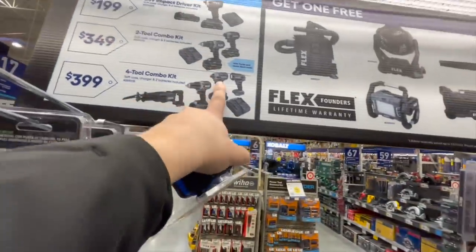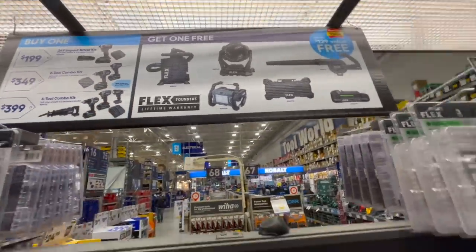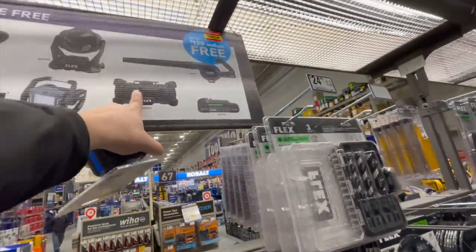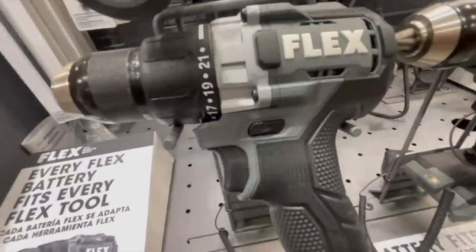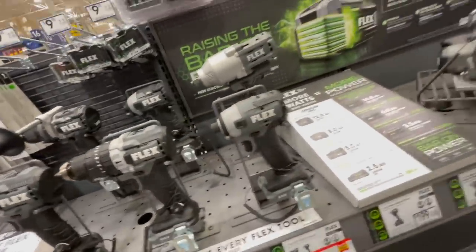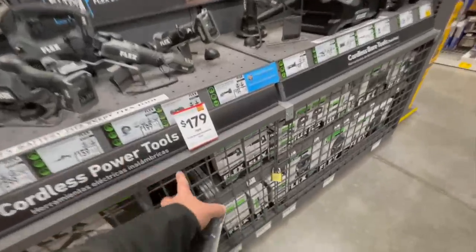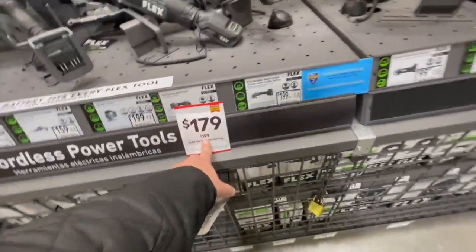That's a powerful impact driver — the variable trigger-only one. I'd get the radio. Flex tools really do look good; I love the Flex color scheme and they're powerful tools. Besides that, I don't really see any other price drops except the oscillating tool for $179 instead of $200.